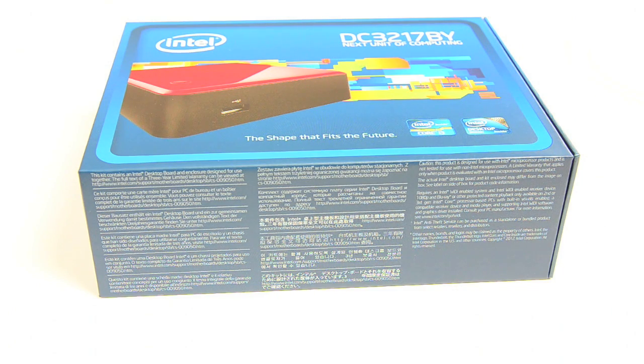Hey guys, this is Anand Shippy from Anandtech.com. We have Intel's next unit of computing, the NUC — the model number on this particular box is the DC3217BY, so we'll stick with NUC.